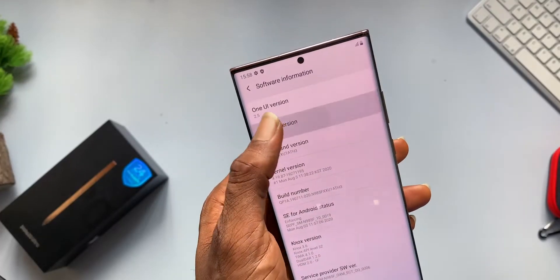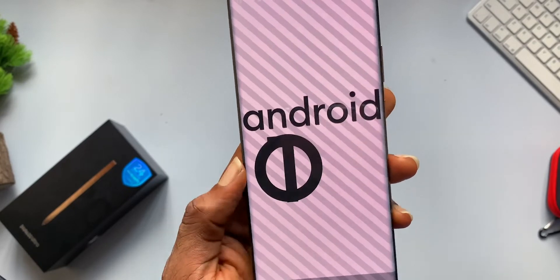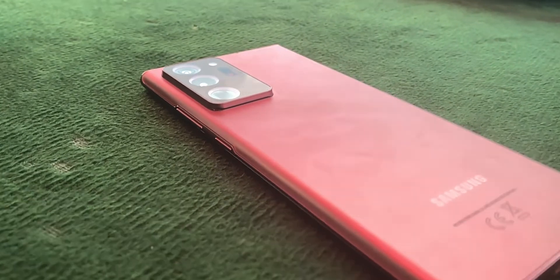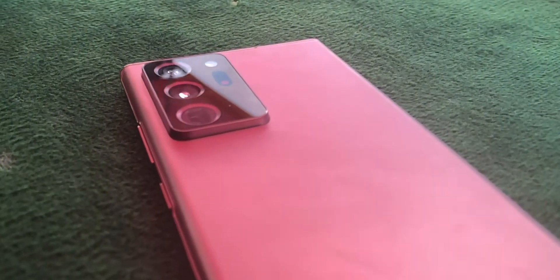Software is not Samsung's strongest suit, but it's improving. We have Android 10 right out of the box and hopefully it will be one of the first devices upgraded to Android 11. We also have 8GB of RAM and 256GB of storage on this model, which you can expand up to 1 terabyte.